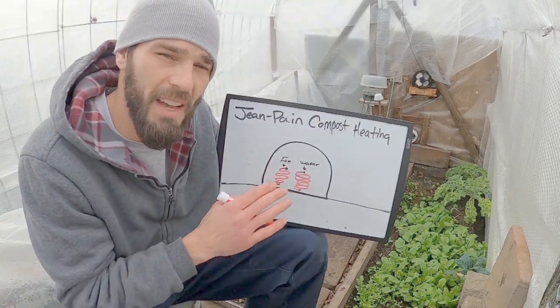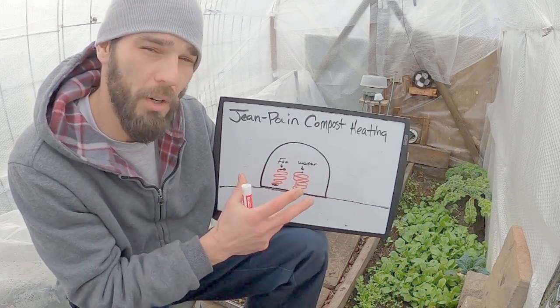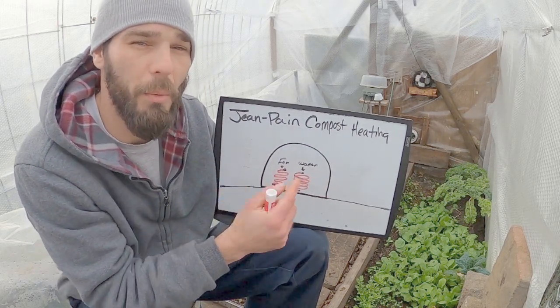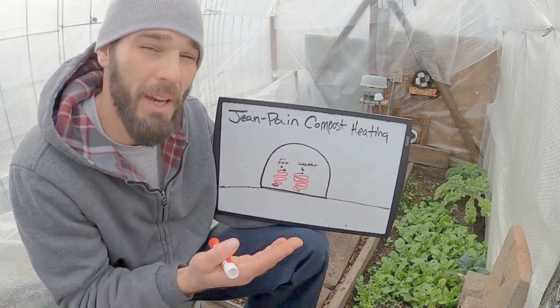Here we are looking at the backside expanded version of our greenhouse — the back view looking at our greenhouse without any compost. These two systems are actually intermeshed, but I didn't want to draw them together. I wanted to draw them separately and expanded because they don't actually occupy the same airspace.